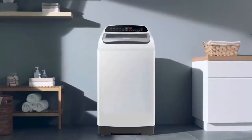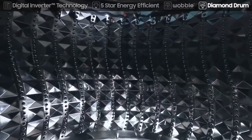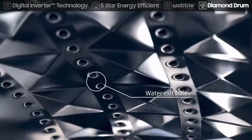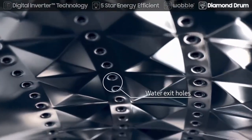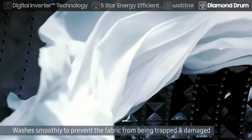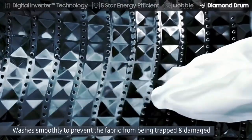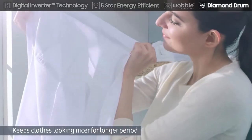The diamond drum's unique soft curl design washes clothes very effectively while treating them with care. Its smooth diamond-shaped ridges are gentle on even delicate items. The small water exit holes also prevent the fabric from being trapped and damaged. Diamond drum keeps clothes looking nicer for a longer period.